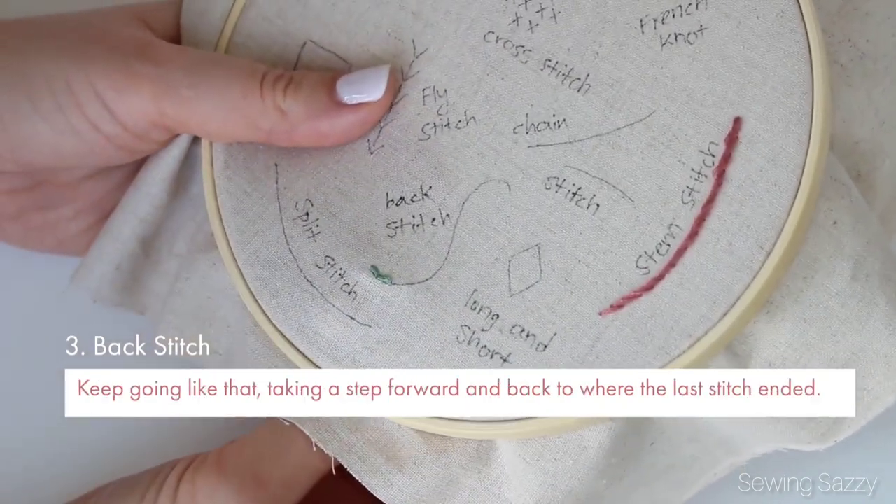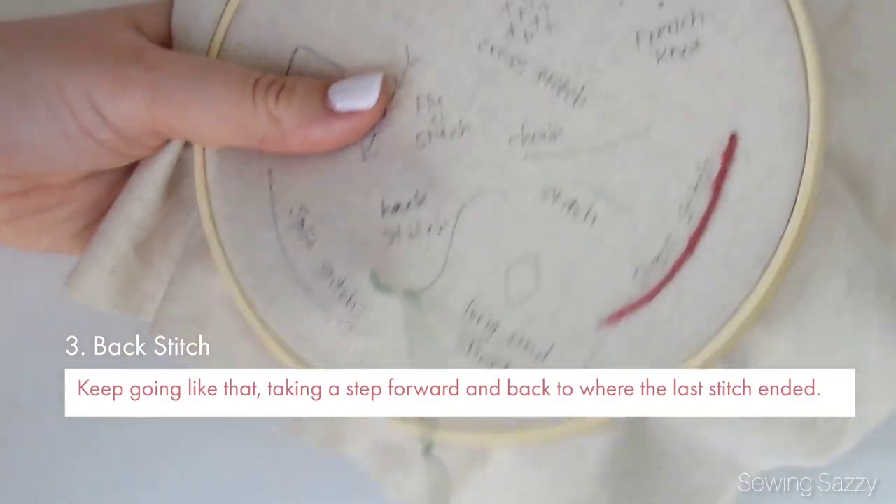Keep going like that, taking a step forward and back to where the last stitch ended each time.